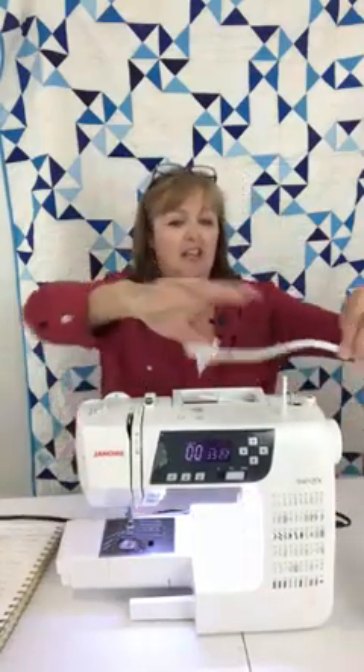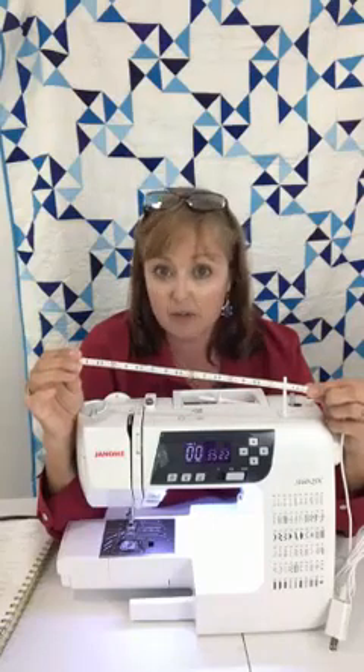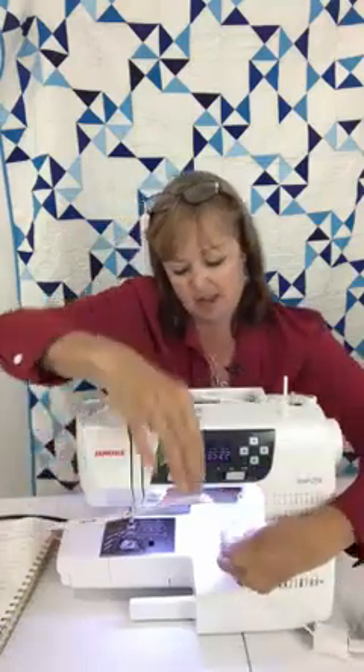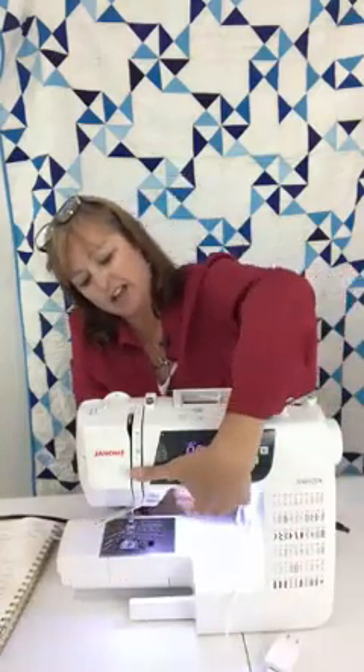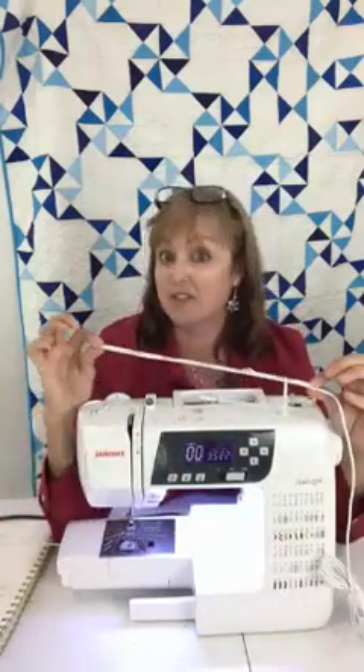This is what they look like when they come out of the package. This is the strip of lights, and it has places where you can cut with scissors to make it exactly the length you need. This strip is too long for this particular sewing machine — if I put it on my larger machine, there's enough for a nice big machine. So whatever size you have, these are going to work for you.